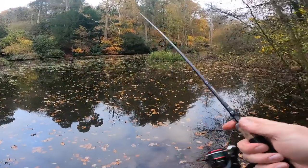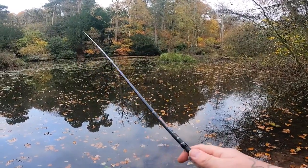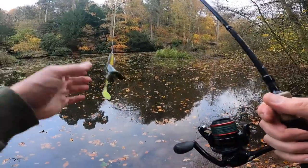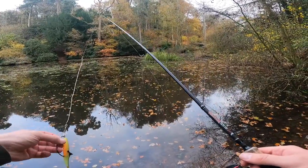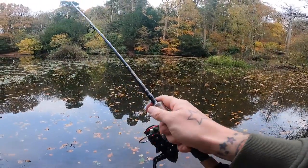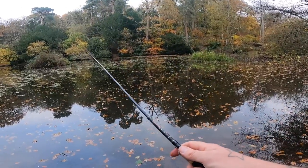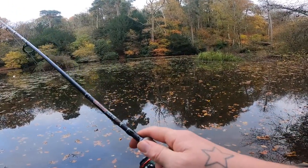Right then, like I said we're on this old pool which is absolutely full of lilies and some weed. This section at the moment is absolutely full of dead lilies. I've got a weedless presentation on and I'm basically dropping a shad in between the gaps in the weed and just bouncing it through.